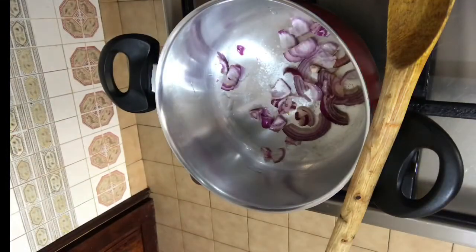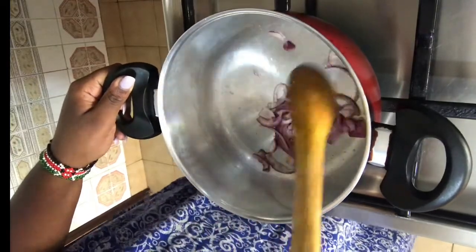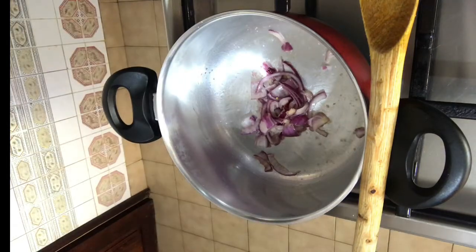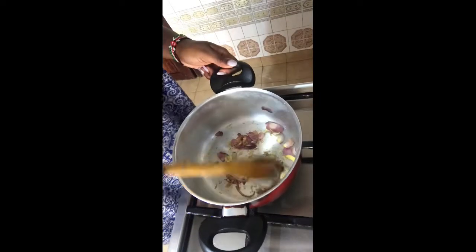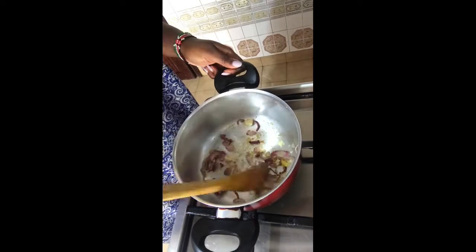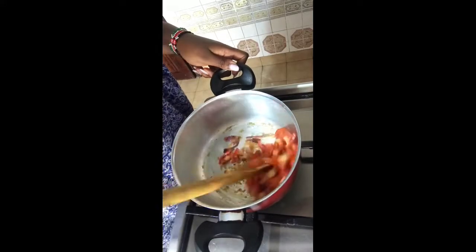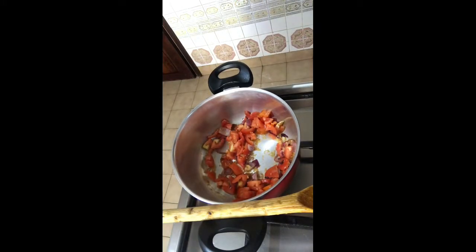Add some salt to taste, then add in the garlic and ginger paste to cook together with the onions. Let that simmer a bit, then add in the tomatoes and mix them up. Cover it and let it cook for some time.